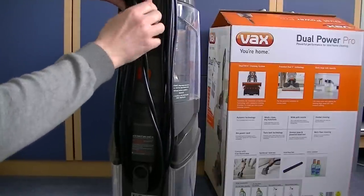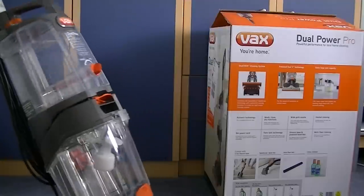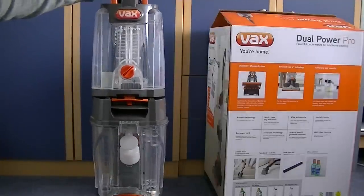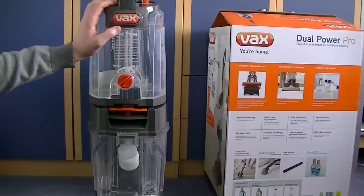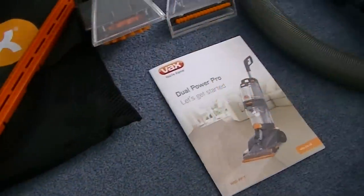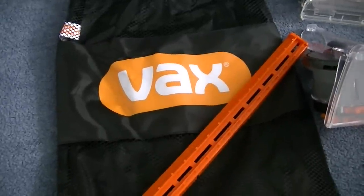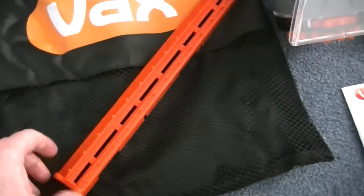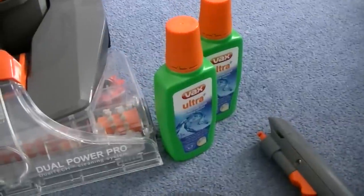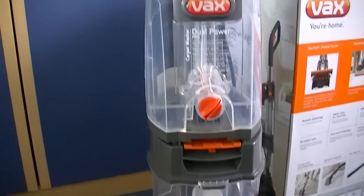That's fully assembled — the Dual Power Pro. Let me take you through what came out of the box: a very important instruction manual, the storage bag which will hold the hose and accessories, the hard floor squeegee attachment, two 250ml bottles of Ultra solution, and of course the Dual Power Pro carpet washer itself.